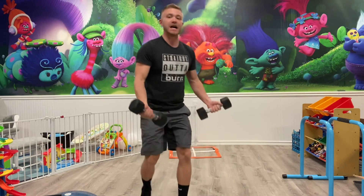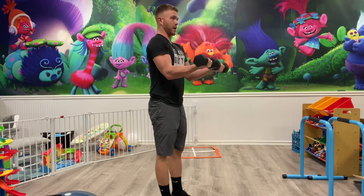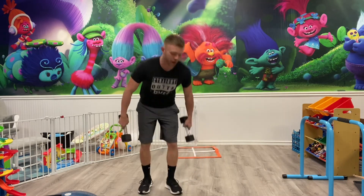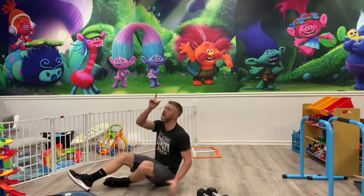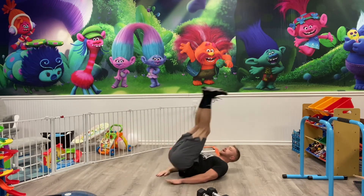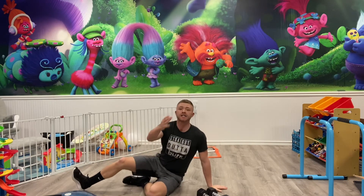From here you guys have narrow grip curls — keep those elbows together, curl all the way up, slow on the way down, lock the arms out, back in again slow on the way down. Make sure you're locking out. Then last one — dragonfly. Try to get your heels straight to the sky, hands under your glutes. Raise up, kick, slow on the way down. Really slow and controlled — you guys have 20 of those, take your time.